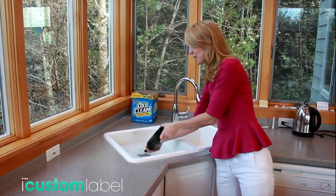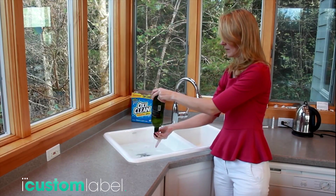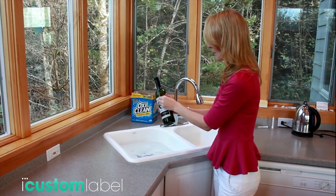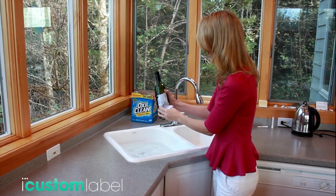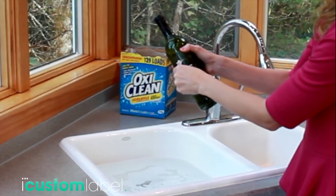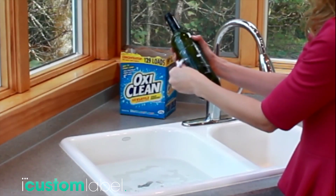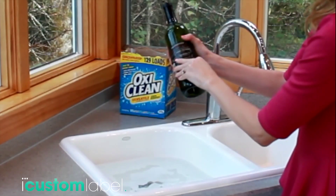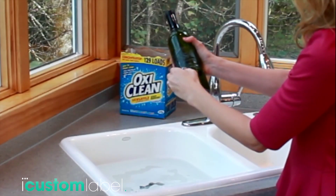My wine bottle has been soaking for about 45 minutes now, and I'm going to peel the label off. You can see how easily that comes off. The bottle is quite slippery, actually. I'm just going to do a quick job on the back label too.